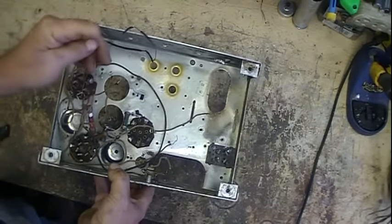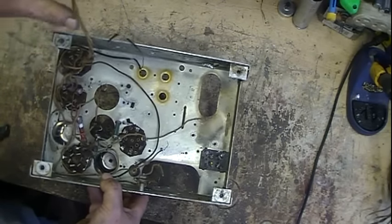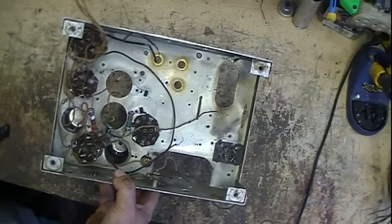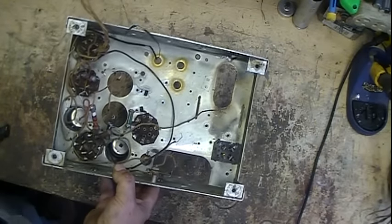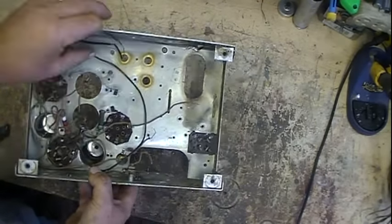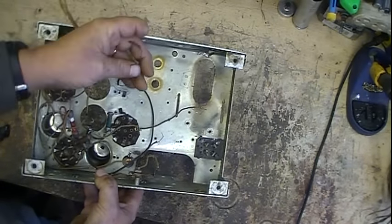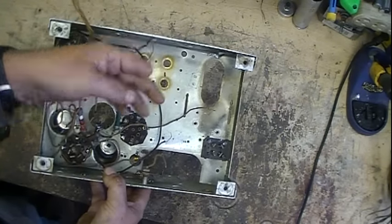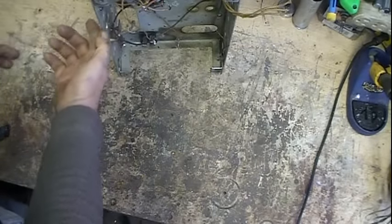The next stage will be getting rid of this — the old speaker wire. It's in pretty bad shape; this is actually the best of it right here, but as it goes out to the speaker it was really bad. This went to the tone control — it's only a piece of rubber open wire — and of course it needs to be replaced.